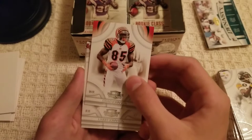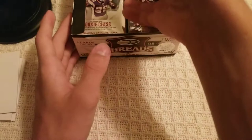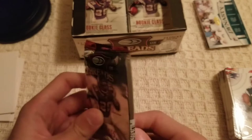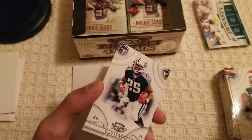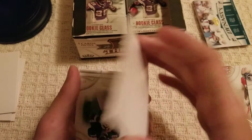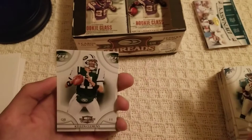Chad Johnson — Chad Ochocinco — doing big things for Madden now. Larry Johnson and Tom Brady — Tampa Bay Buccaneers now. Vernon Davis, this card is stuck. Lendale White, a filler card. These cards are stuck together — Deuce McAllister and Kellen Clemens.